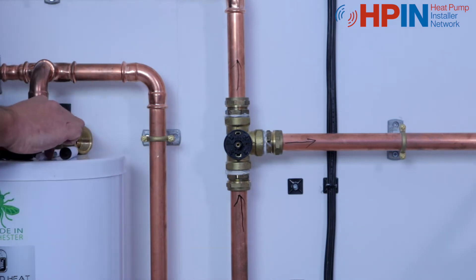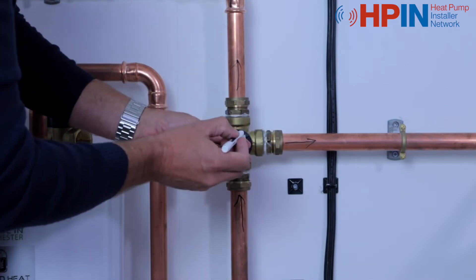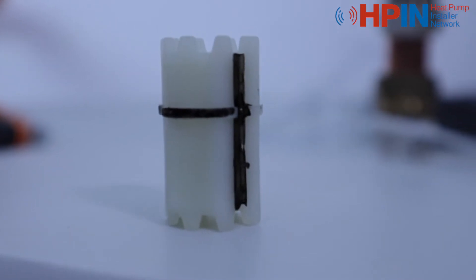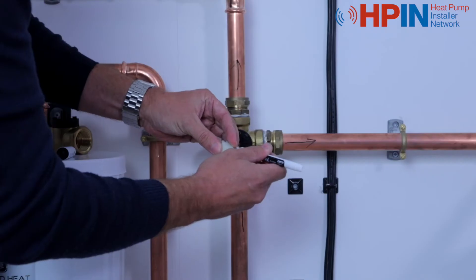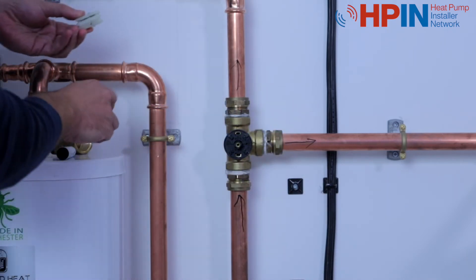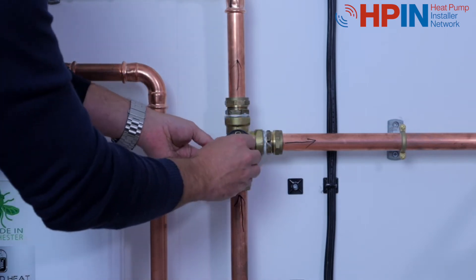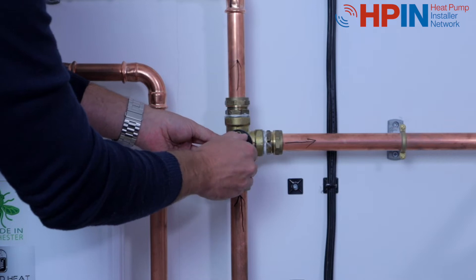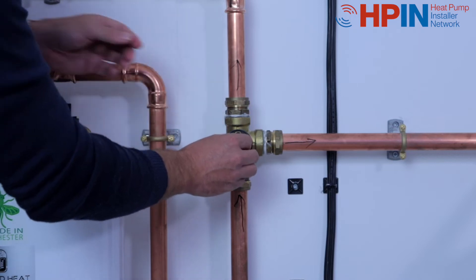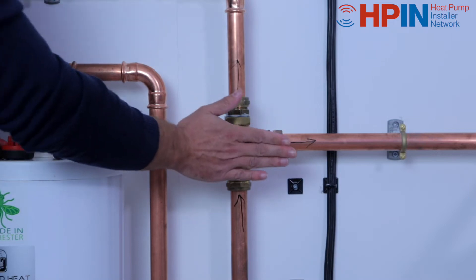The next thing you need to do is get the castellated nut. This castle has got one groove down the middle of it, and around the outside you can just about see there is another line. The longer side of the line goes onto the valve, and you just spin it round until it sits nice and snugly in place. Don't force it — it should easily just sit in, just like that. We've got our castle on.